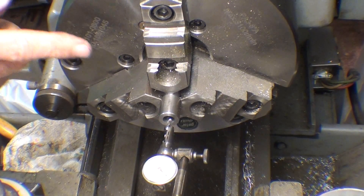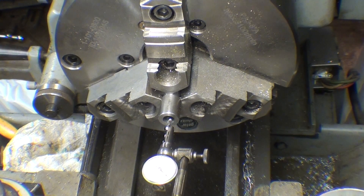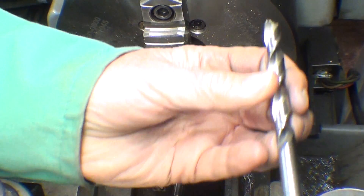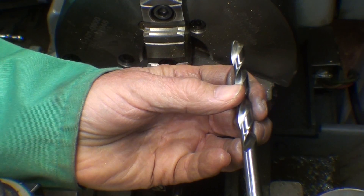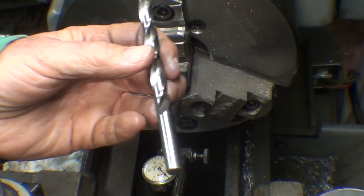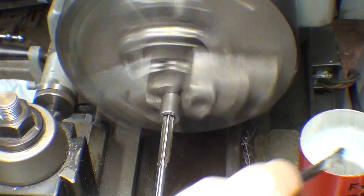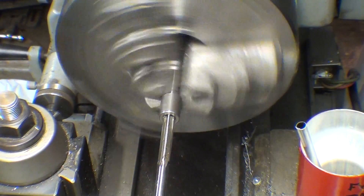So I'm going to ream it, but I have to go up the next size on the scale from 11/32, which is 23/64. So I'm going to drill down to 23/64 — I will not show that — and then ream it 3/8. And now I'm reaming 3/8 all the way to the bottom.